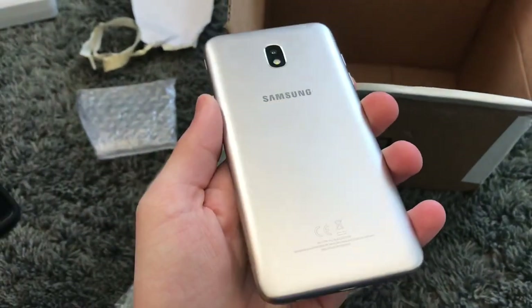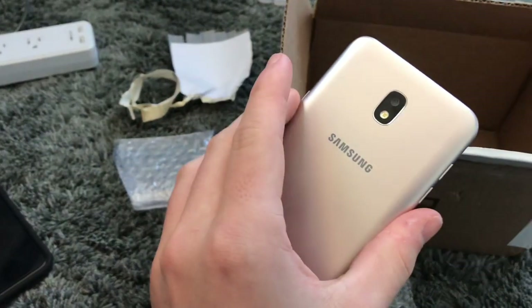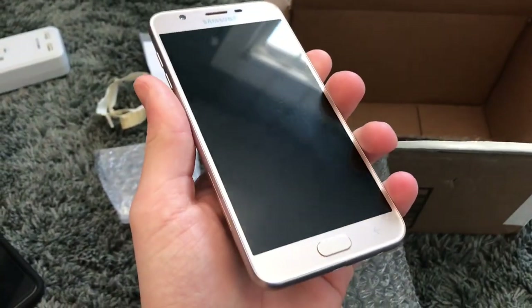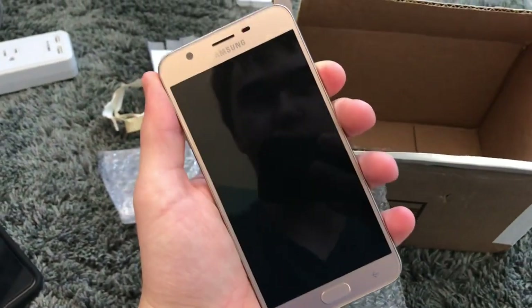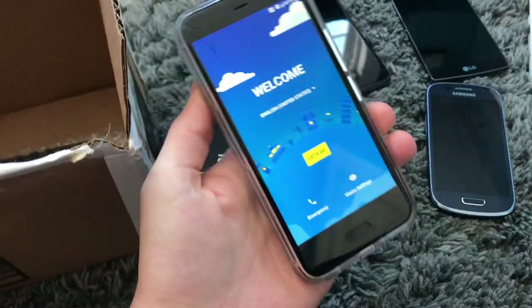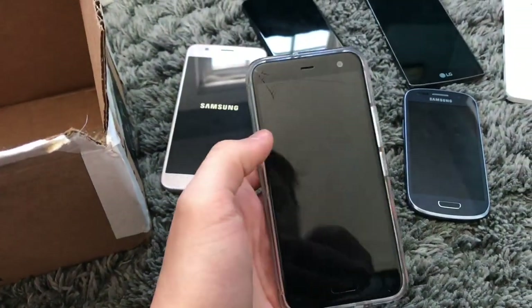This is a Samsung Galaxy J7 Refine. You may know I have two other of these in black and blue. The reason I got this one is he found it in the Target bin and said I'm going to give this to you because you need to have all three colors. So now I have the gold one. This one is on Boost Mobile and yeah, it looks like it works.